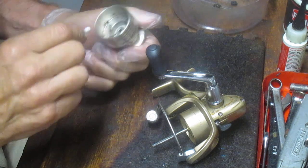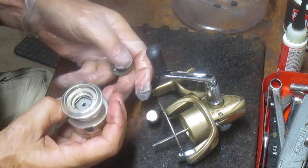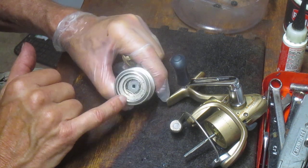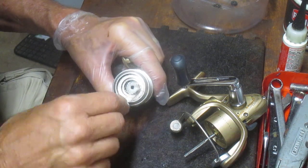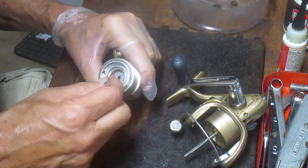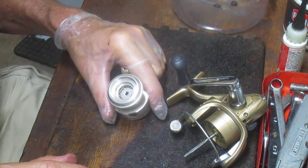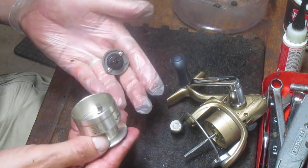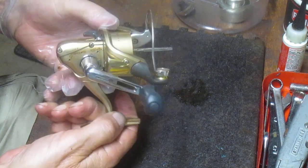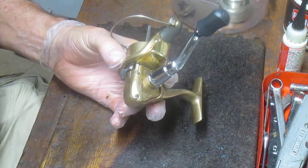I notice there's a little bit of dirt in here, so I'm going to take a cotton swab and clean that out from inside the spool. You can tell it's been used — the loss of side plates is one indication, but underneath there's a lot of dirt and debris as well. That's not unusual for a top-drag reel. The top drag always takes the brunt of water being splashed on it as you reel in or cast out.